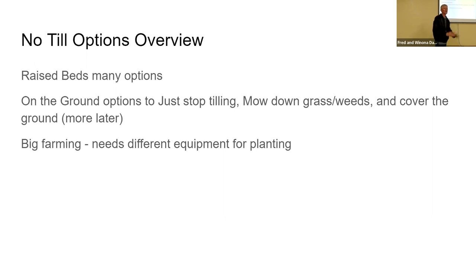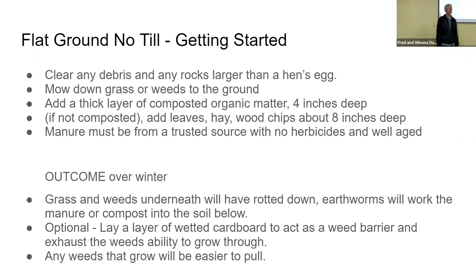No-till options overview. We're going to take a quick look at lots of different kinds of raised beds, and at some on-ground options too, because you don't have to go to the work of building a raised bed — you just mow down the grass, cover it, and wait. We are not going to talk about big farming. One of the cons is that big farming has to buy specialized equipment to pierce the soil to plant seeds. Quick overview of flat-ground no-till getting started: first, clear any debris off that section, including rocks larger than a hen's egg.